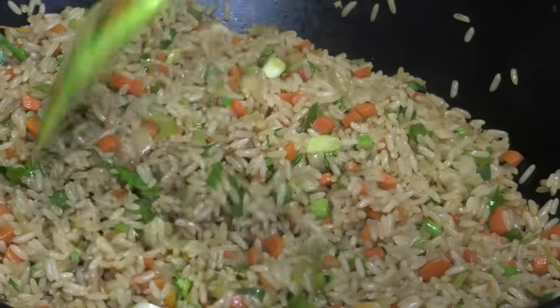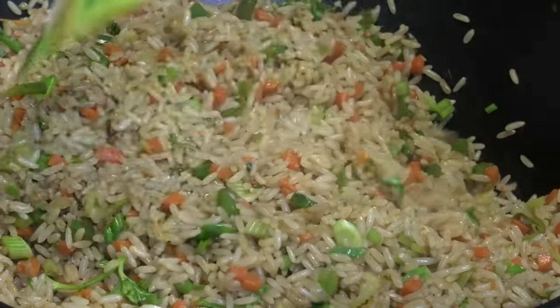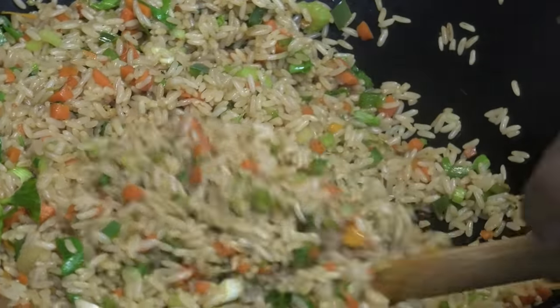Hi guys, in today's video I'm gonna share with you my version of a Trini fried rice. If you guys want to see how to make this delicious fried rice, keep watching.